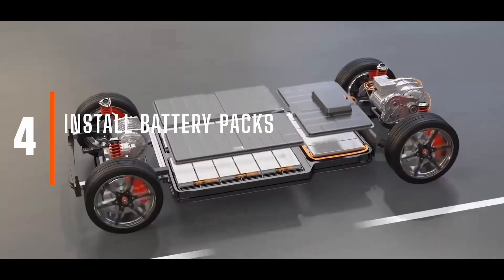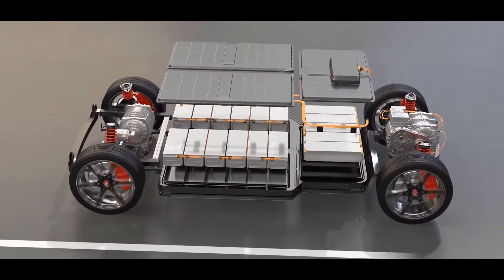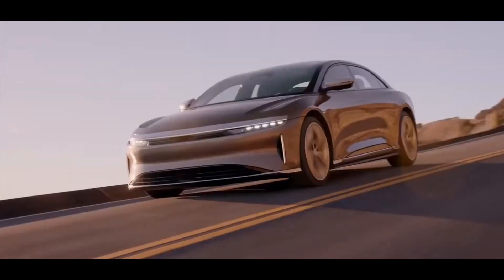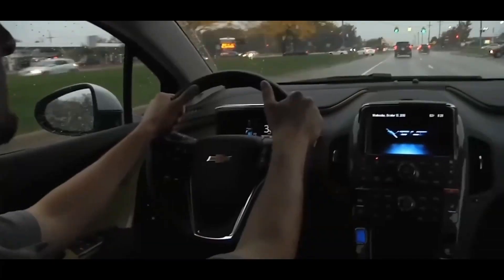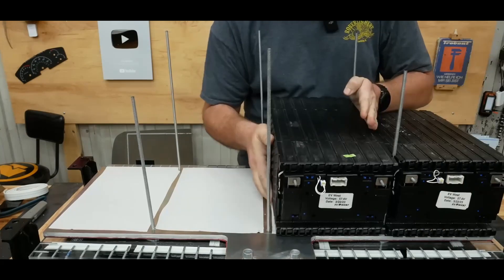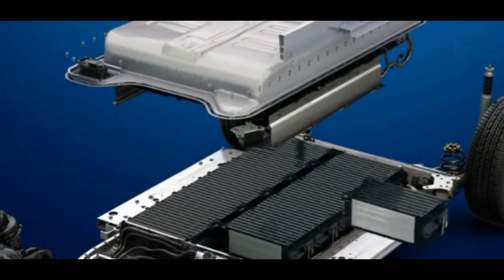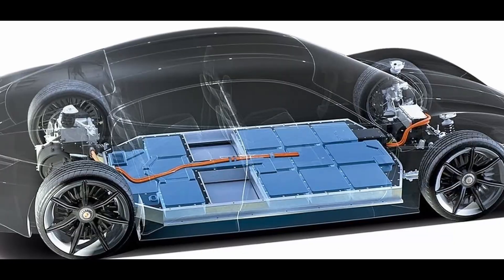Install the battery packs. Before installing battery packs, decide on the type and capacity of batteries you'll use. Lithium-ion batteries are commonly preferred due to their high energy density and long lifespan. Determine the voltage and capacity needed based on your desired driving range and performance. Once the battery packs are installed, conduct thorough testing to ensure proper connections, voltage levels, and functionality — including checking the voltage balance across the battery packs, verifying the charging and discharging process, and evaluating overall system performance.